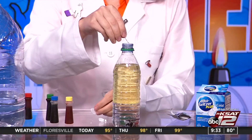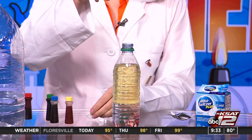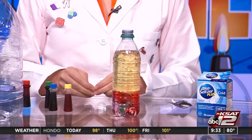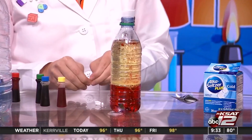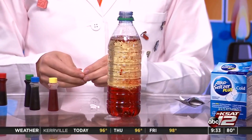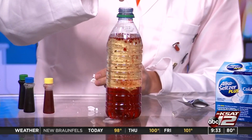Break the Alka-Seltzer tablet up a little bit — plop plop — and put a smaller chunk of it in there. Ready? Fizz! There we go, look at it! Science — it's happening! It's so relaxing, I don't know why. Look at that, there it goes! Oh yeah, look at that — there you go!